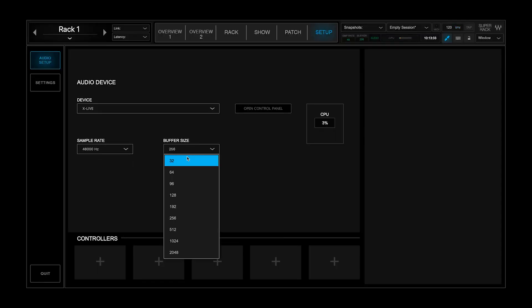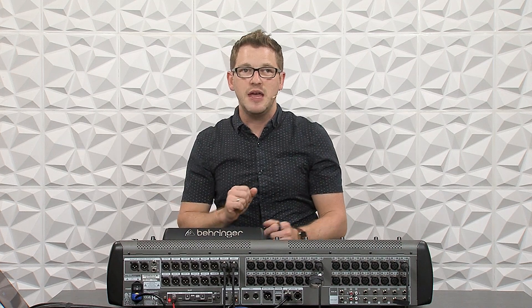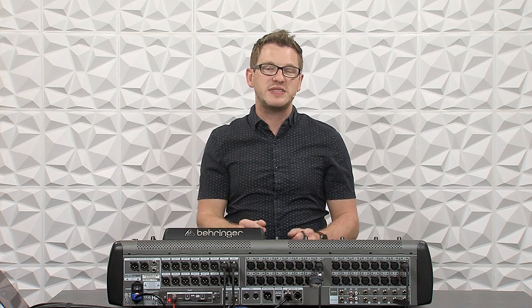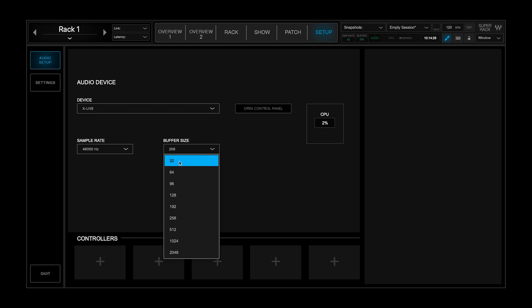The next thing is our buffer size. The buffer size takes chunks of audio, processes them through Waves SuperRack, and spits them back out. Smaller chunks mean faster throughput and less latency. Larger chunks take longer to process but task the CPU less. Depending on the speed of your computer, you'll need to set this so you're not overloading the CPU. If we have this set to 32 on our buffer size, that's going to be roughly 5.9 milliseconds of latency.